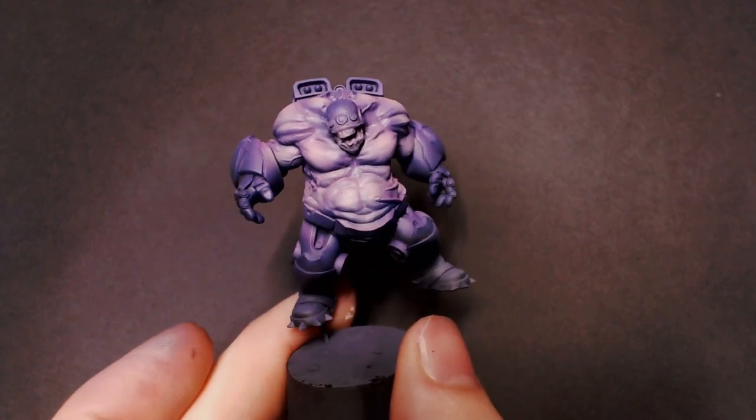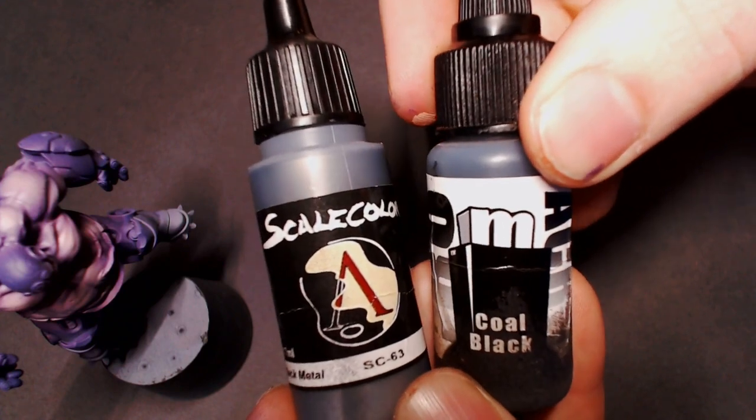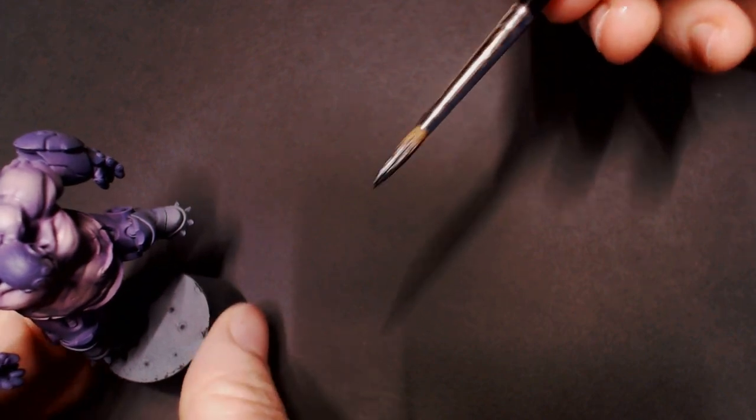Hey everybody, Jekyllis Painting here with part two on our cool little demon guy from Scale 75. Today we're going to focus on mixing some color into your metallics for some cool looks.